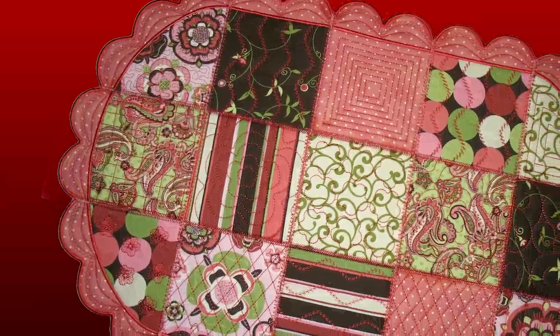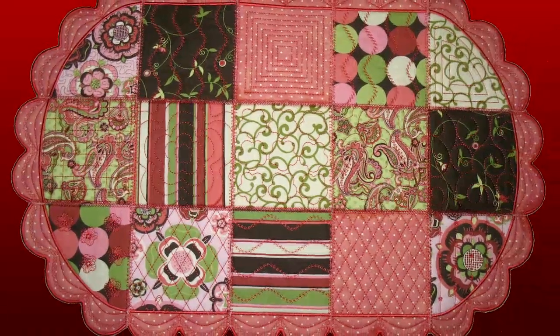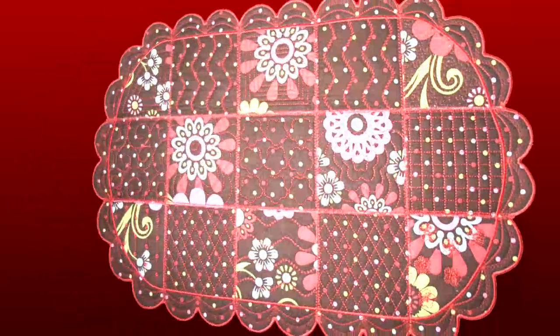Each square in the overall pattern is given depth and dimension by a thick inner batting, with fabric flanking both sides to make the runner reversible and enjoyable from front to back.